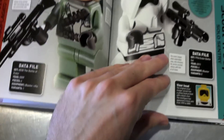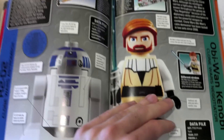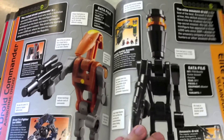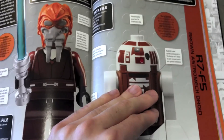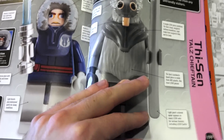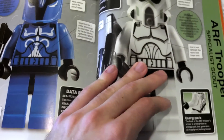Very, very cool book. It's like $20. You can get it from Lego, or basically any bookstore should have it right now as of February 2012. But it's very cool, very well done, very good pictures. Pretty up-to-date.